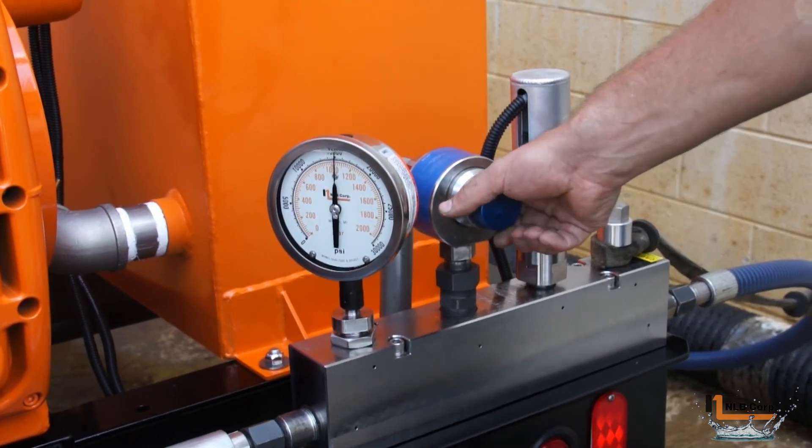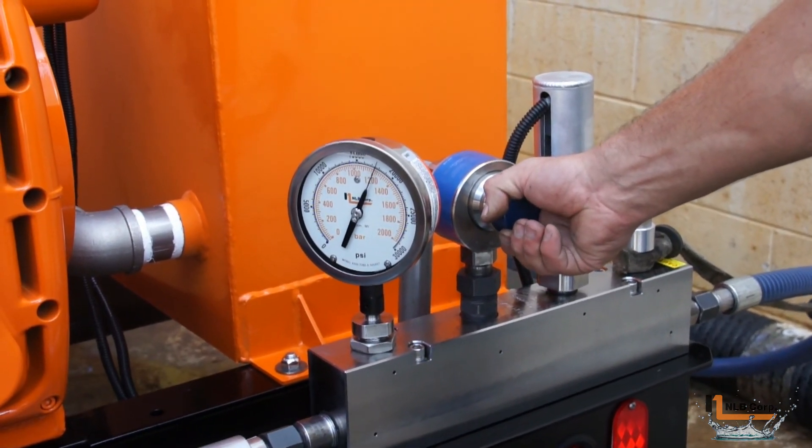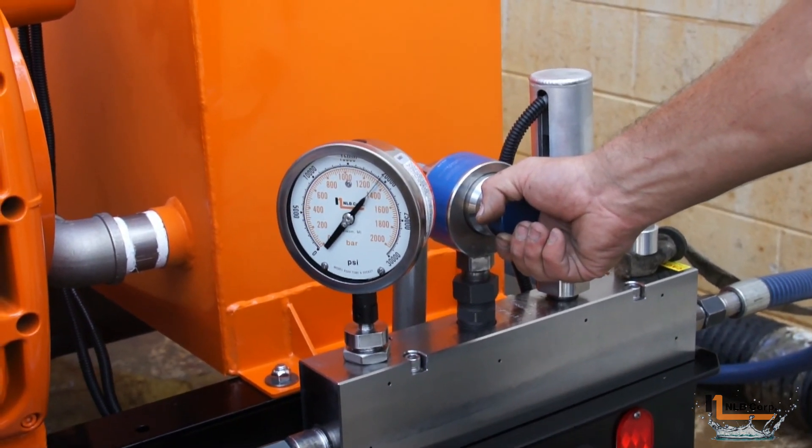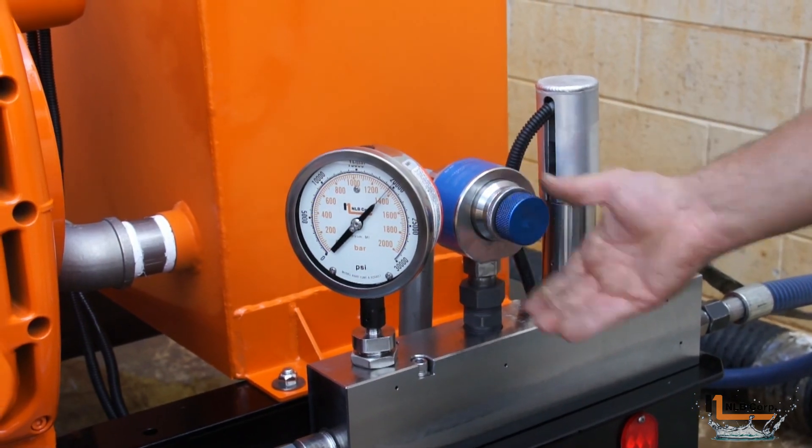Turning the knob clockwise will increase system pressure while turning it counterclockwise will decrease pressure. Once the desired operating pressure is reached, turn the thin locking knob clockwise until it presses firmly against the body.